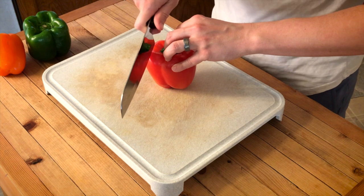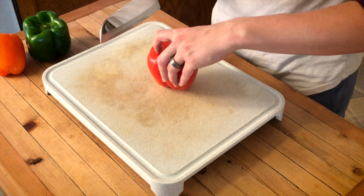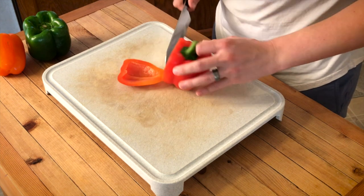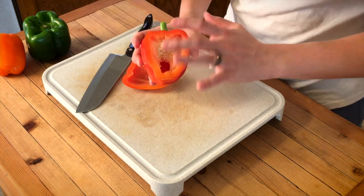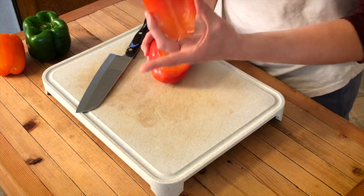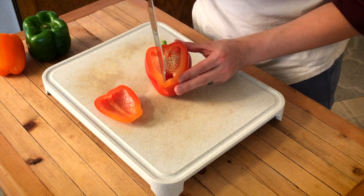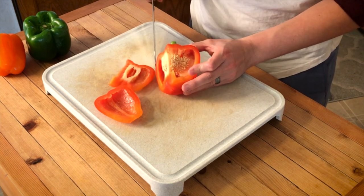I'm gonna go ahead and slice this. Sometimes the skin of the pepper can be a little bit tough, so just kind of gently slice and find a really sharp part of that blade. When we look inside, we'll see we've got all those seeds in there. We're actually gonna use just the outer flesh — it's hollow on the inside. Now that I've cut my first cut, I just go ahead and cut right along those seeds for my next piece.